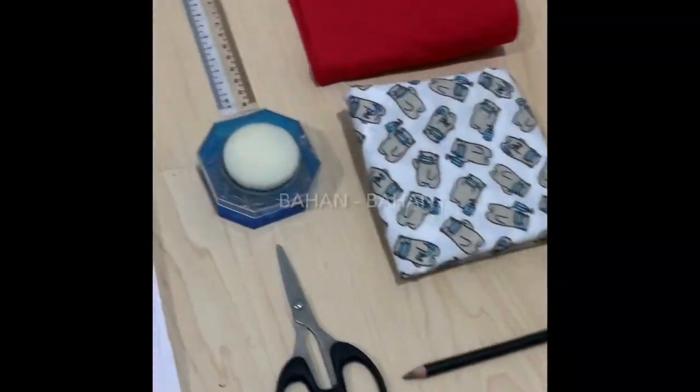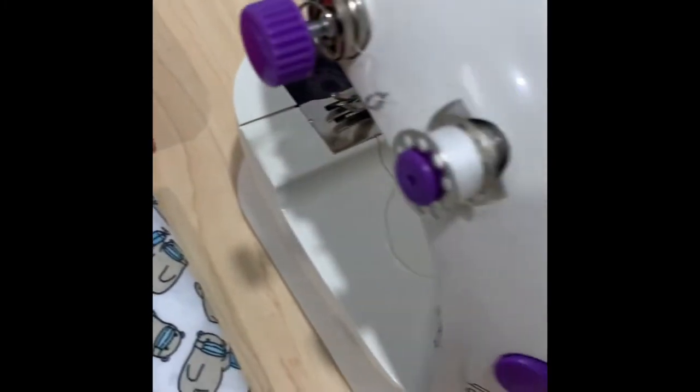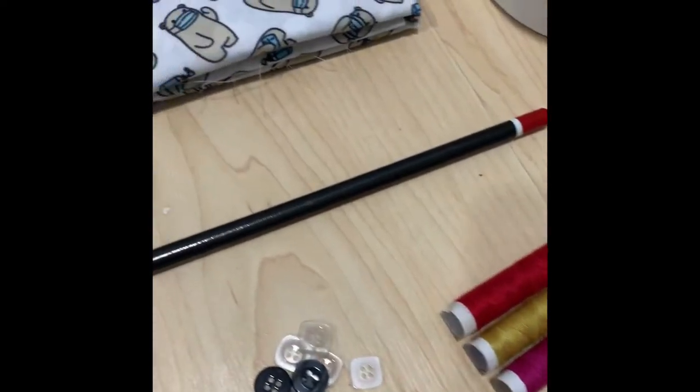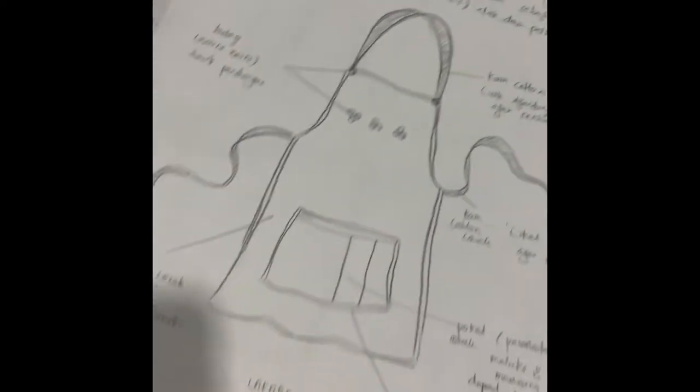This is one of the things that we use to make it. Antaranya adalah pembaris, kain cotton iaitu kain kapas, mesin jahit, jarum jahit, tali inci, benang, pensel, gunting, jarum peniti bersamaan pola jahitan.